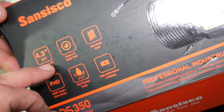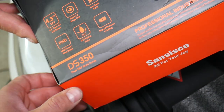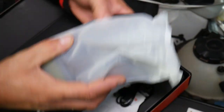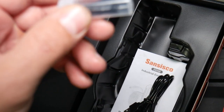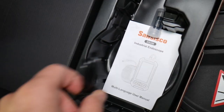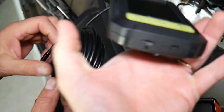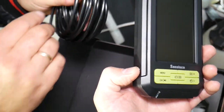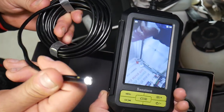The scope comes with a 4.3-inch display, BlueR 2.0 image technology, 1080p image quality, and it's waterproof as well. Let's open it and show you what's in the package. You have the USB charging cable, other accessories, and the manual — I always recommend reading it before using the product. This is the endoscope; it comes with an integrated memory card on the bottom. Let me show you how easy it is to operate.